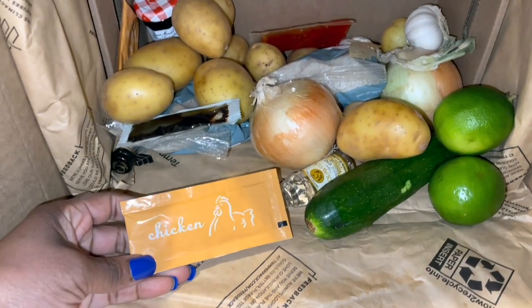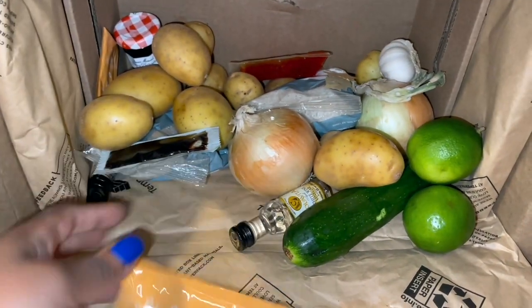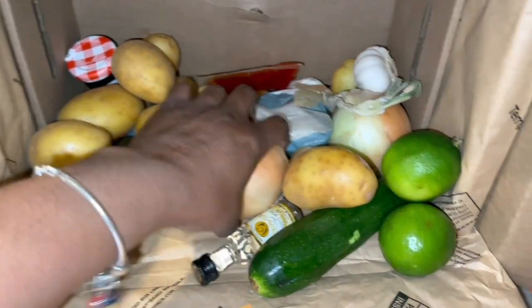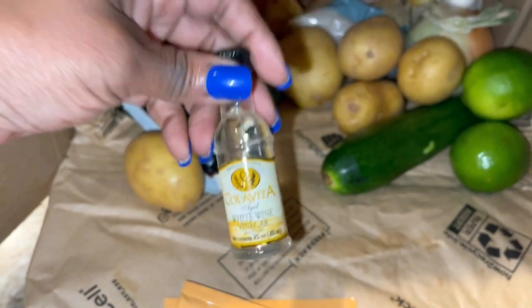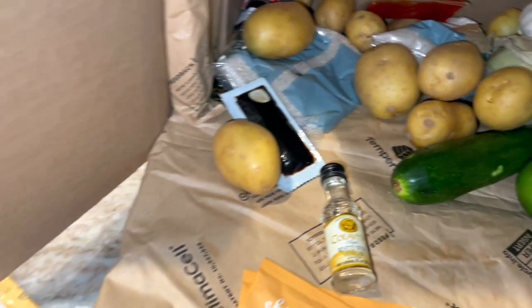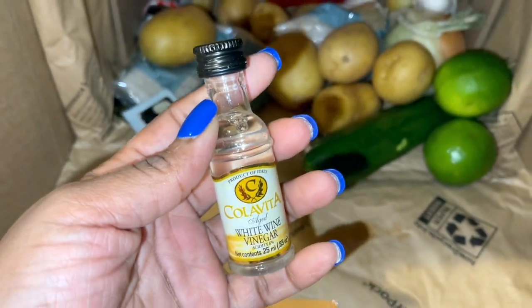You know, if you go to the supermarket and you're making something — oh man, I forgot the Thai chili sauce. You know what I'm saying? You don't have to worry about that here. They got some chicken stock in here. You don't have to worry about forgetting anything because it's all here. I got onions in here, some potatoes. White wine vinegar — I don't know which recipe this is for, but I got it because I wouldn't have thought to pick this up.